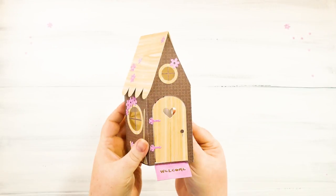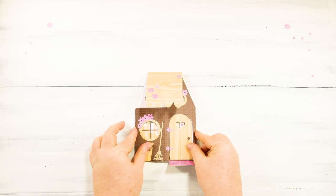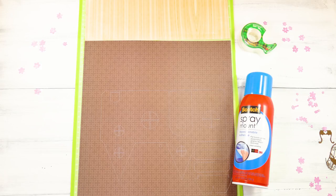I think this is a beautiful card. It would be great for a summer birthday or a fairy lover. You can fold it flat and mail it. You can write a message right there on the roof so that they see it right when they open it. This is how you make it.